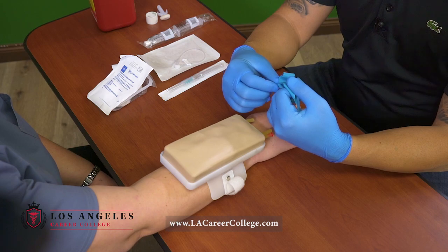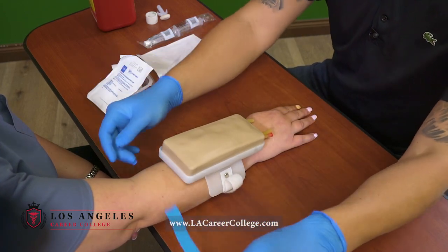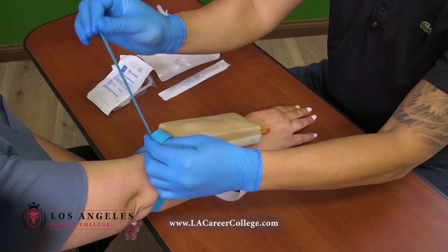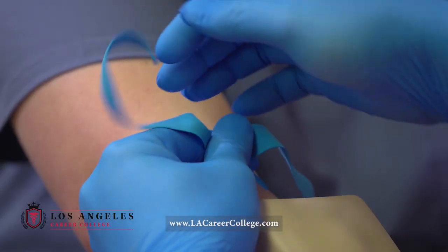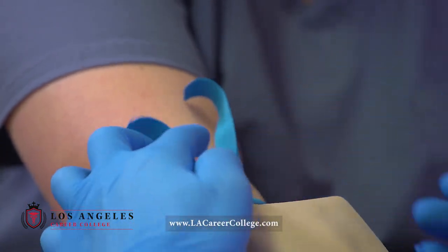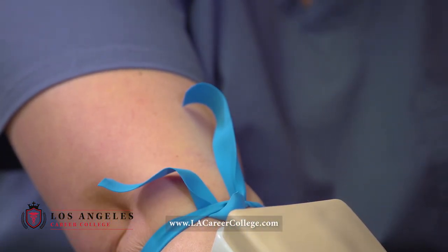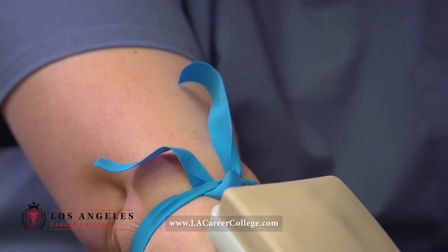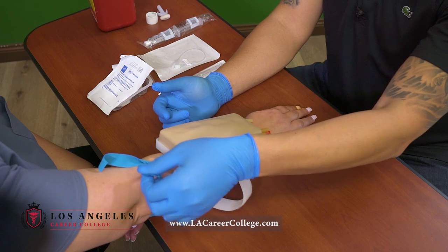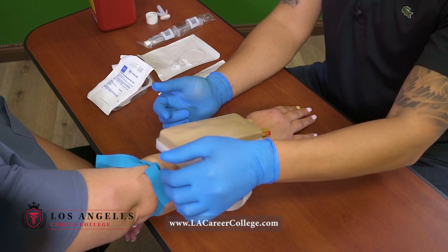Hi Terry, so I'm gonna go and start an IV on you. I'll tie the tourniquet — hold on one side, pull on the other. The flap facing me goes away again. It needs to be at least five fingers away from your IV site, and the flaps facing away needs to be a quick release as well.